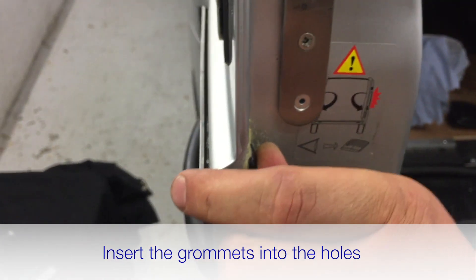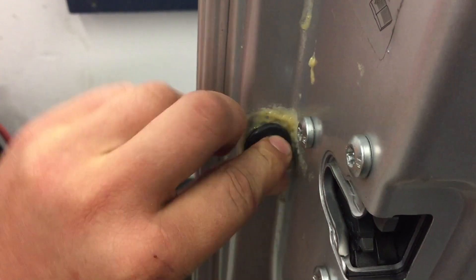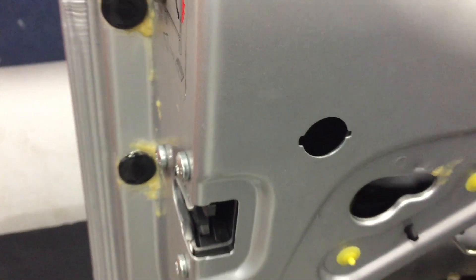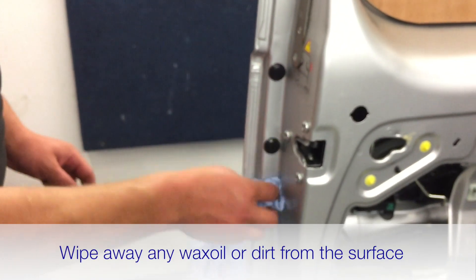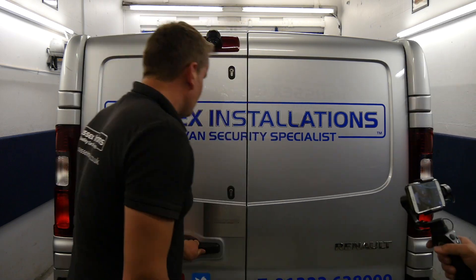The grommets should be a tight fit — that's ideal as it keeps them seated. Danny's using a small screwdriver to help push the grommet in, lining up one side first, then using the screwdriver to push in the inner lip while applying finger pressure. Just be careful not to stab yourself with the screwdriver. Wipe away any excess Waxoyl from the surface once the grommets are in.